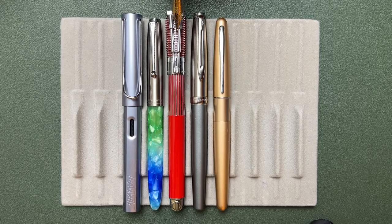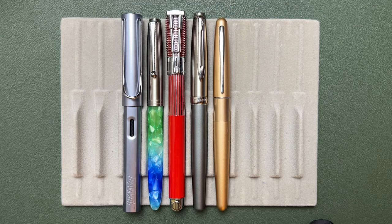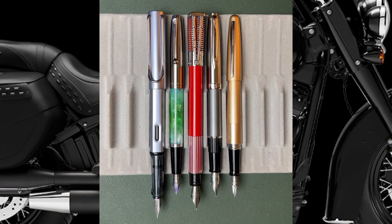For a quick size comparison, we have the Harley Davidson pen, the Jinhao 86, the Lamy Safari, the Waterman Emblem — because you've got to have a Waterman in the lineup — and the Pilot Metropolitan. Here we have the pens uncapped and unposted, and then with the pens posted.